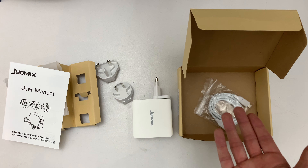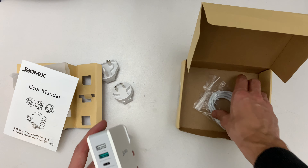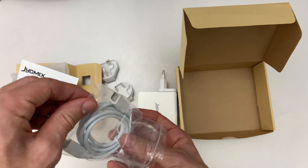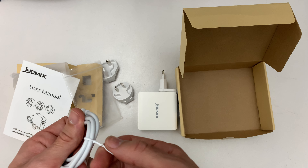So you can charge an iPad Pro, a MacBook Pro, or a MacBook Air — the USB-C ones — with this charger. And I'm going to use it with the iPhone to get the full quick charge speed.